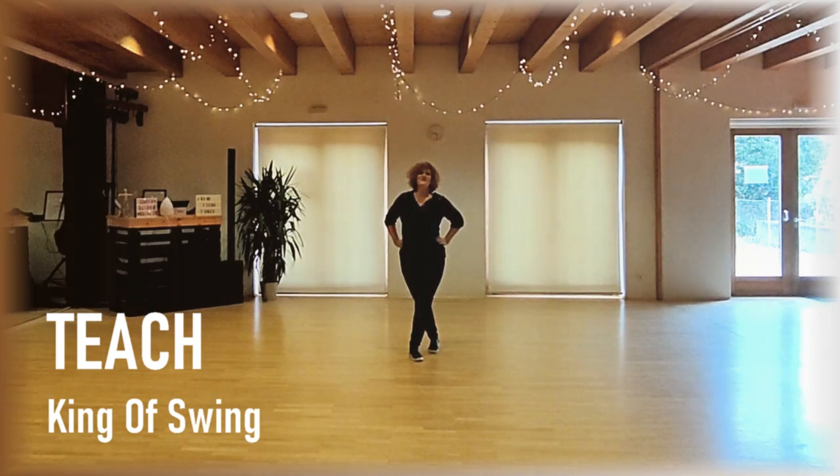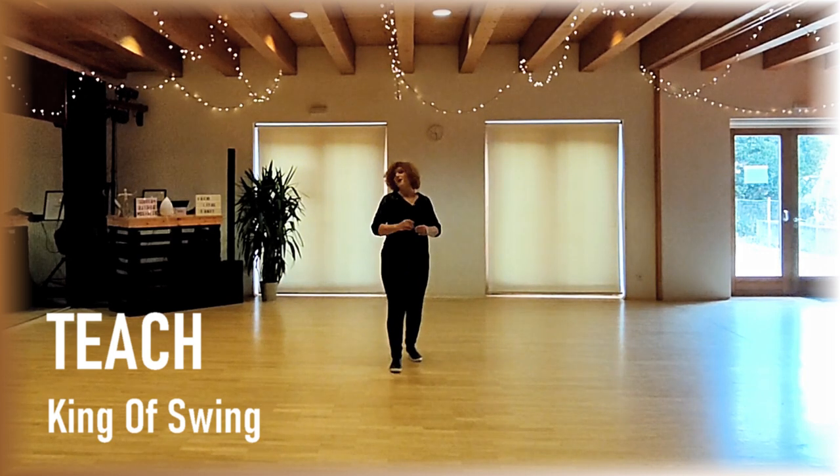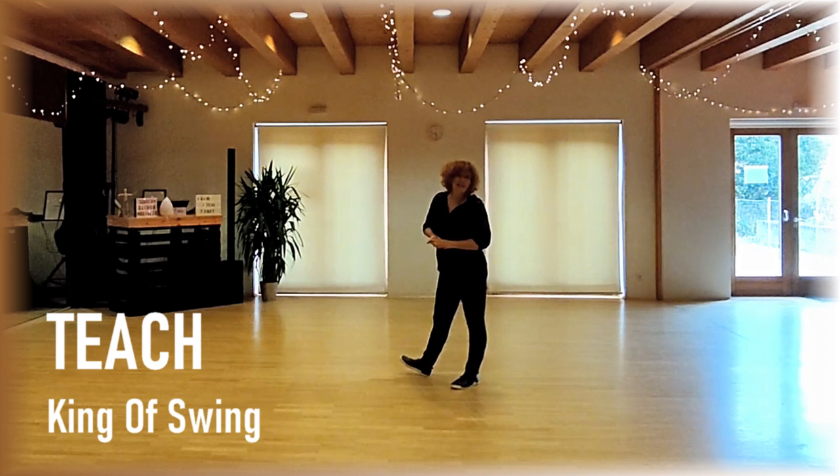Hi there dancers, this is King of Swing. It's a quite easy movement dance, 32 counts, no tags, no hook, restart, a little fun dance.